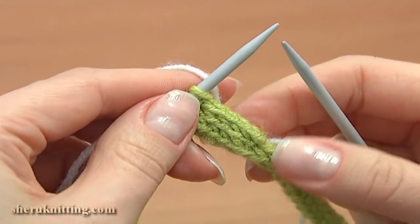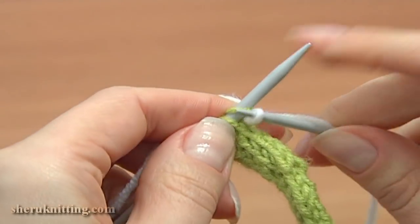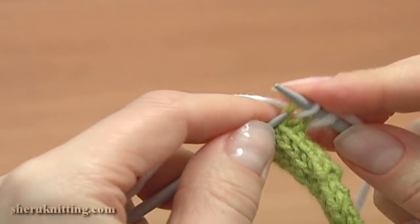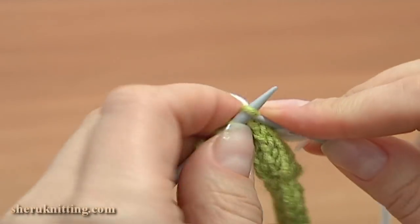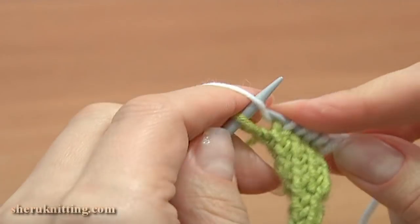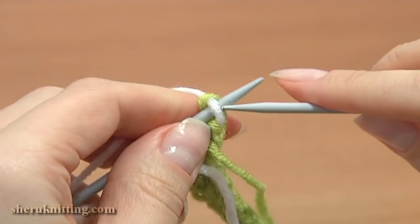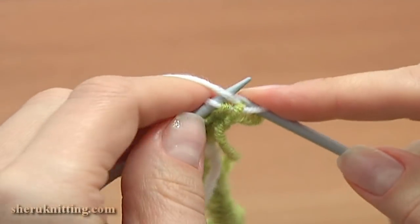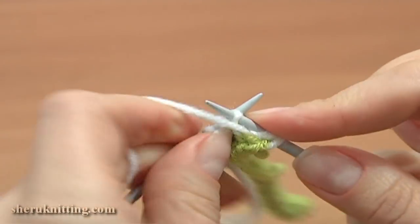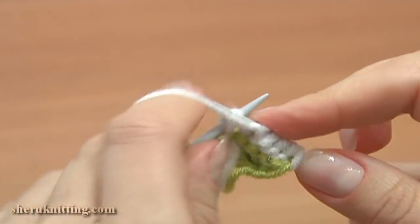Here I made several more rows of the cord. Now let's join the white yarn to begin knitting the flower. To do this, knit the first stitch with the new yarn, then knit the next 4 stitches: 2, 3, 4, and purl the last stitch. First row is made. Turn to the back, work row 2 — slip the first stitch and purl 5: 1, 2, 3, 4, and the last one 5.